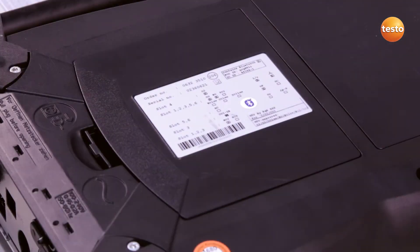Before I can replace the sensors, I have to switch off the analyzer box and disconnect it from the power grid.